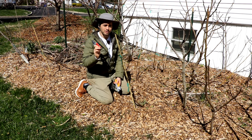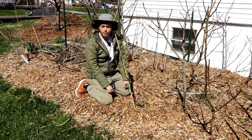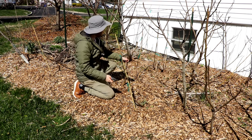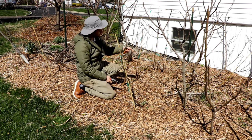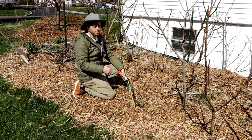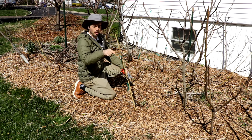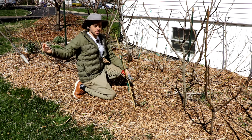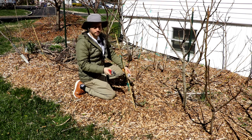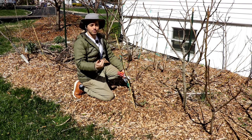In warmer climates — zone eight and above — you can cut a young fig all the way down to about a foot off the ground to encourage aggressive growth. In zone seven or below, you probably don't want to do this. These young fig trees I have — a Malta Black, unestablished Nerino, Campanieri — with minimal or no pruning they'll lignify well and survive winter better. The less pruning you do, the more hardy the tree.